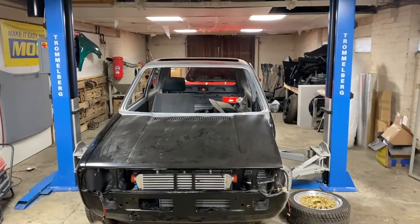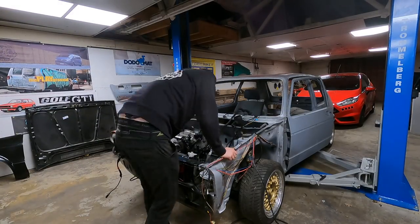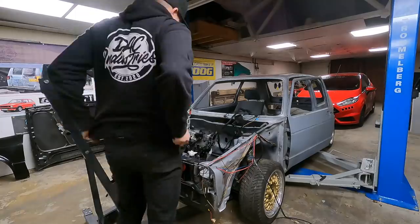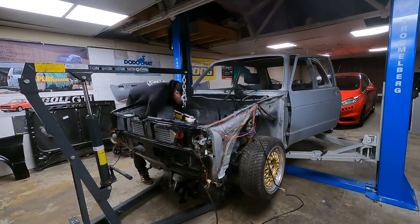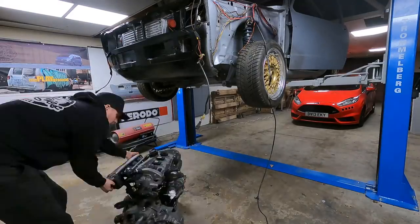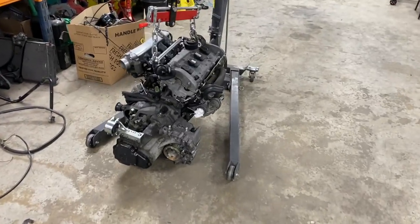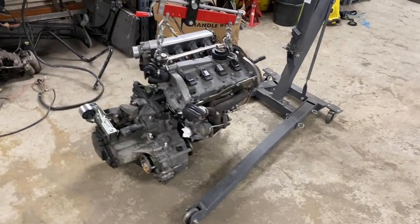That is it all removed from the car. The engine is sat down here, and pretty much now I can really start taking it to pieces, tidying it up, cleaning it up.